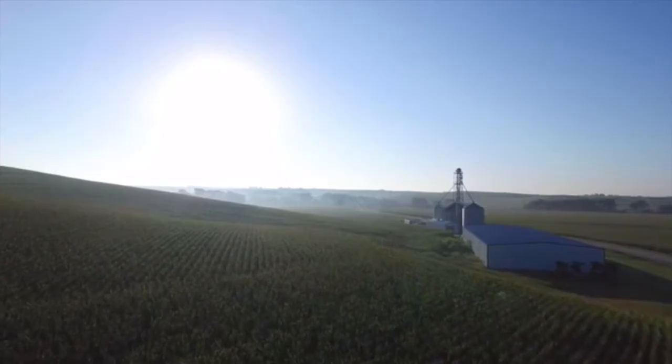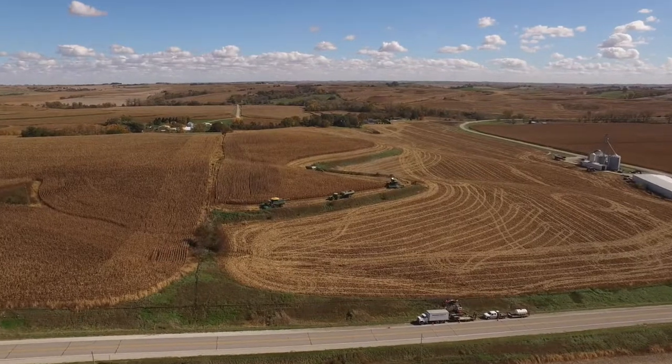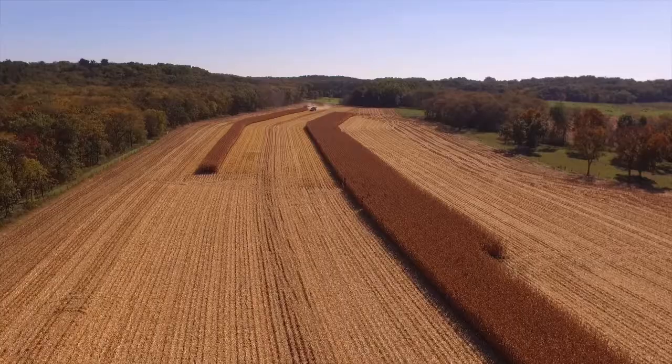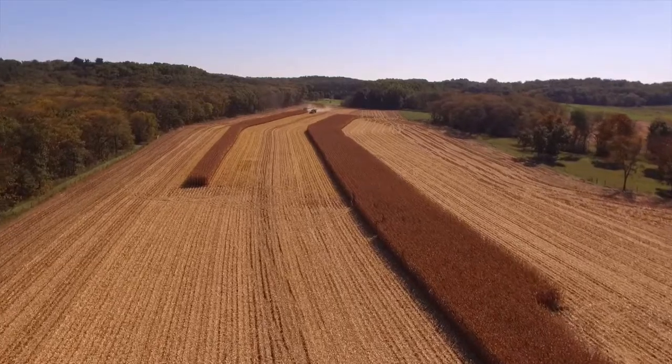Will SDI work on fields with elevation changes? The answer is yes. Netafim makes a pressure-compensated dripper line specifically designed to handle those types of elevation problems, and it also allows us to make longer runs on certain applications.